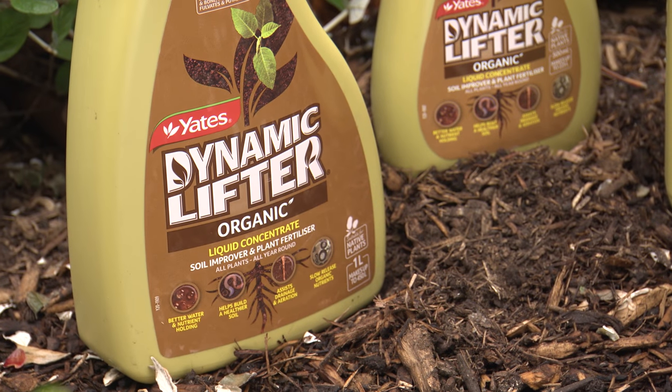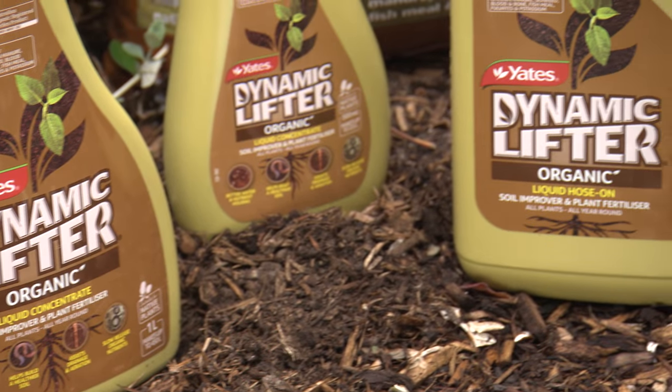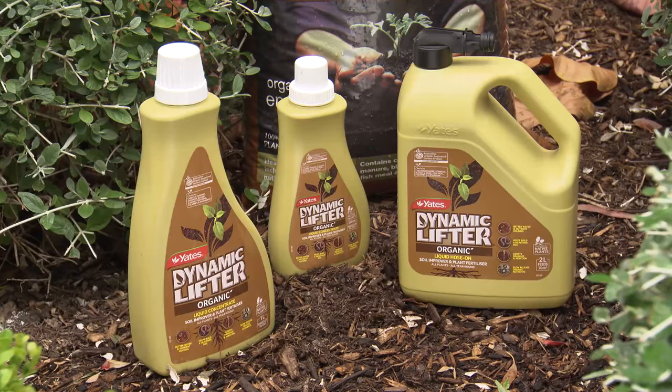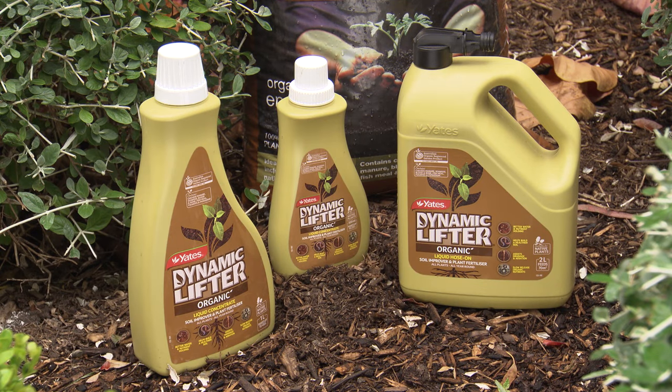Yates Dynamic Lifter Liquid is your one-stop solution for summer that gently nourishes the soil and keeps your plants happy. If you have any more gardening questions, the Yates team is available seven days a week on Live Chat.